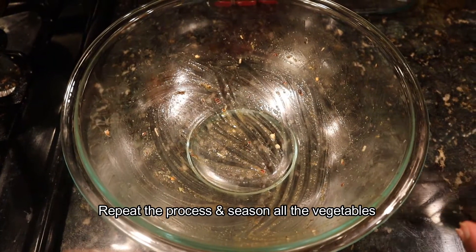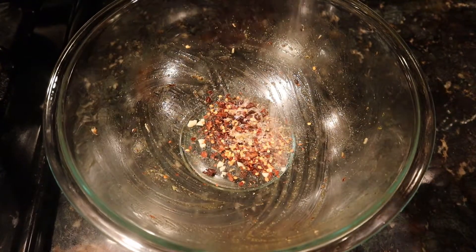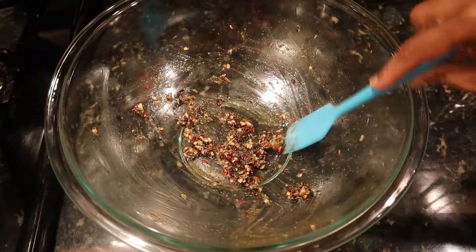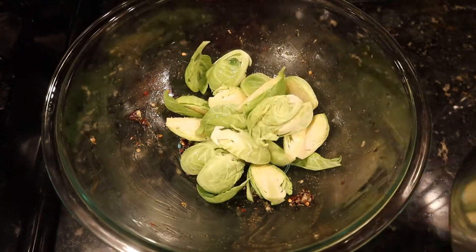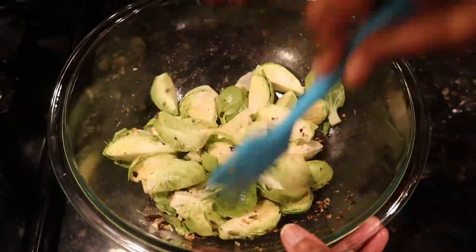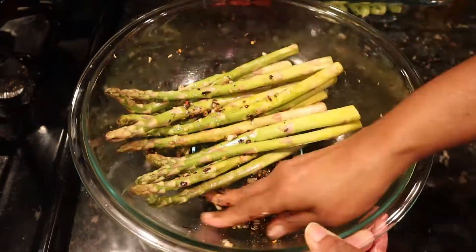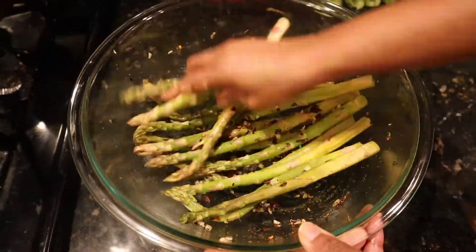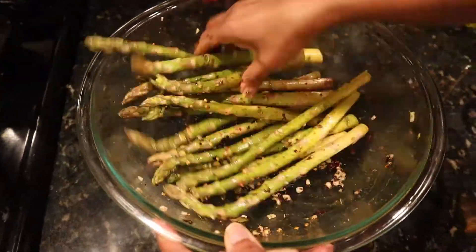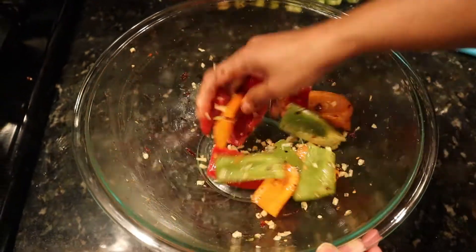We will marinate the potatoes and mix all the ingredients in the same bowl. We will then marinate the Brussels sprouts, mixing all the ingredients in the same bowl.